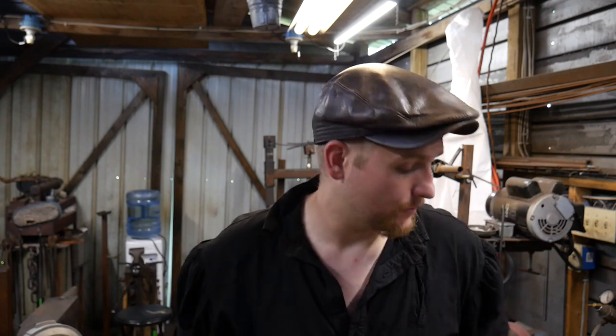Hello everybody, welcome back to the workshop. Today I want to talk about how to protect your files from danger or damage. So the way I protect my files right now in my toolbox...